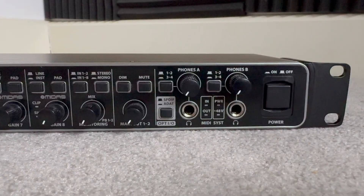Last of all we've got the headphone section. We've got two headphone outputs and both are switchable between outputs one and two or outputs three and four. This is a really nice feature and something you'd expect to see in a much more expensive unit.